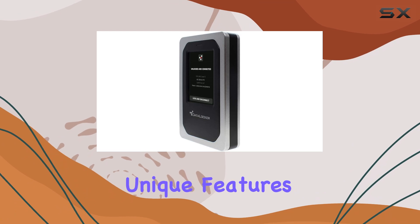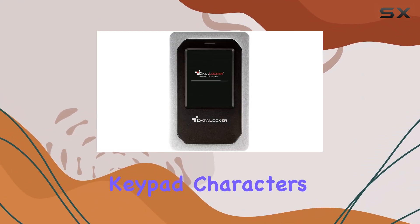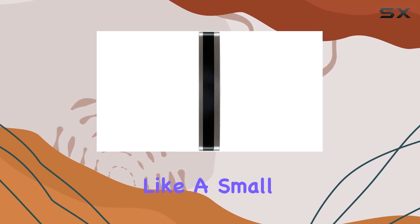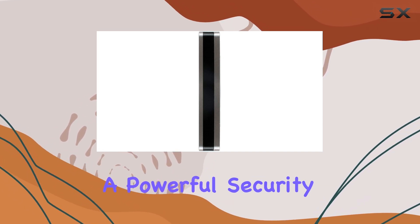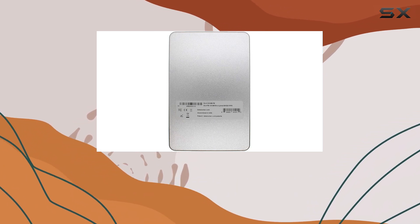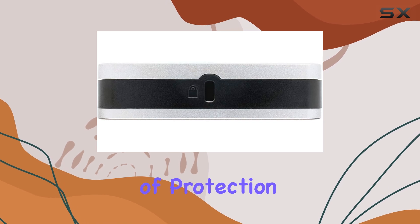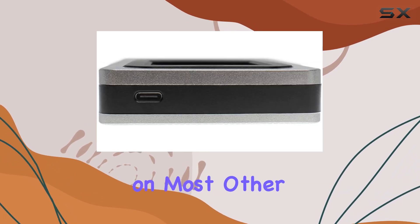One of the most unique features of the DL4FE is its touchpad, which randomizes keypad characters. This might sound like a small detail, but it's a powerful security measure. By randomizing the characters, the drive prevents hackers from using fingerprint tracing to guess your password — a level of protection you won't find on most other drives.